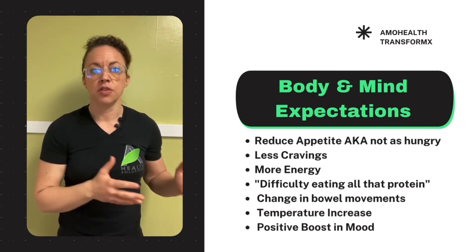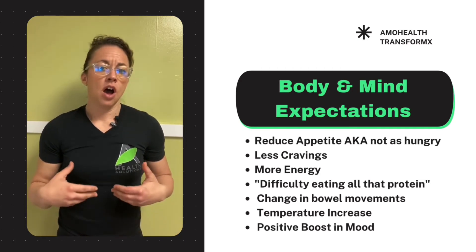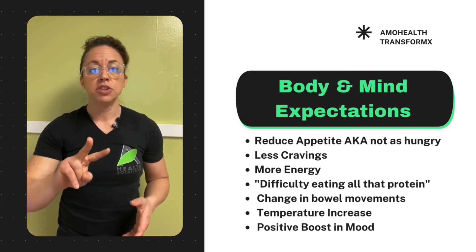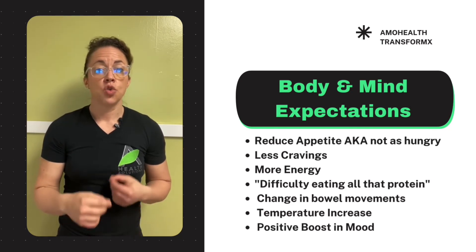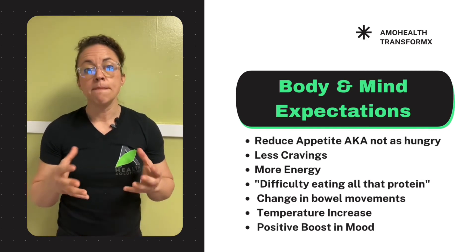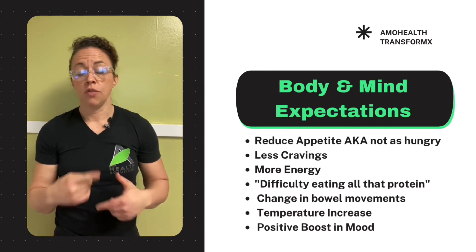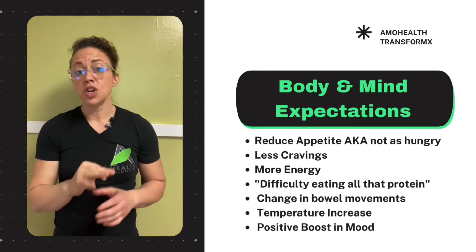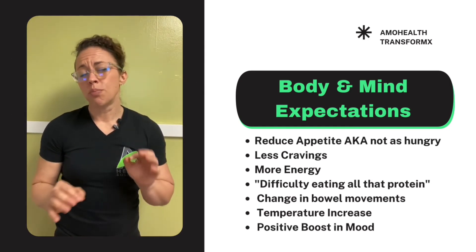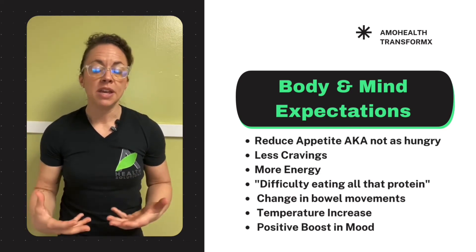What to expect this week: the first thing you're going to notice is a reduction in appetite — you're just not going to feel as hungry all the time. You're also going to experience a reduction in cravings, primarily for sugars. Those are two big wins right off the bat — appetite and cravings down. Number three: you're probably going to start to experience a little more energy throughout the day, especially during typical energy slumps.